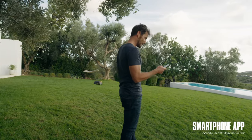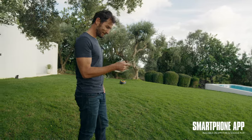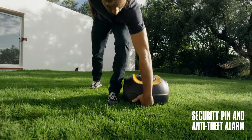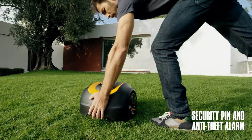There is also a connected app so you can control Rob directly from your smartphone. Rob has a built-in security pin and an anti-theft alarm so you can leave him cutting your lawn without worrying.